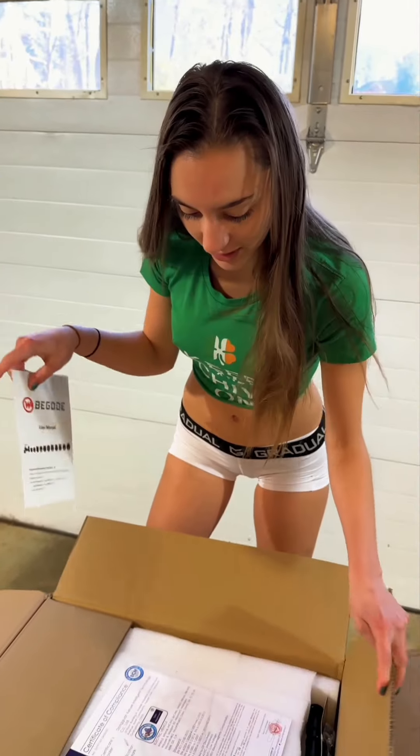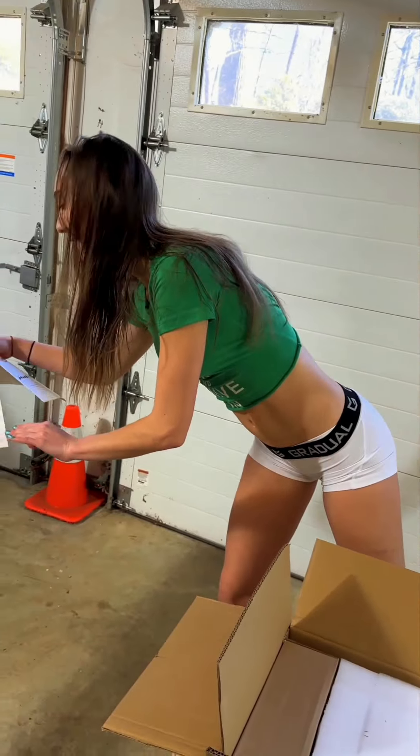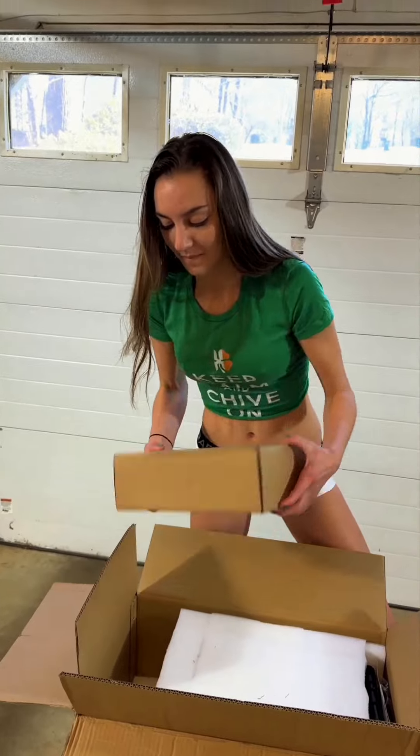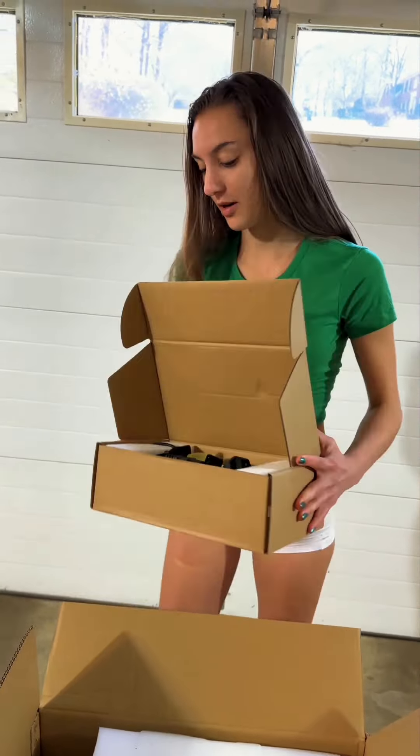Be good — user manual, always good to have. Same thing like last time — certificate of compliance. We got the charger, always important.